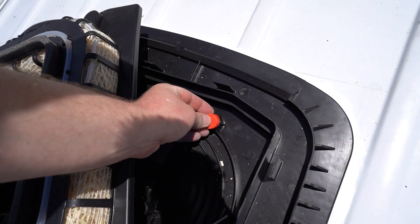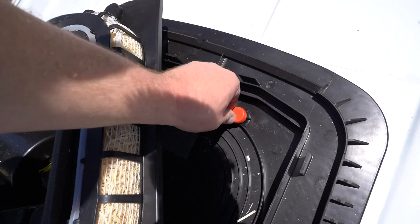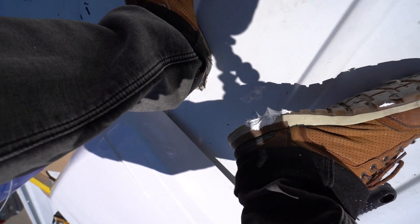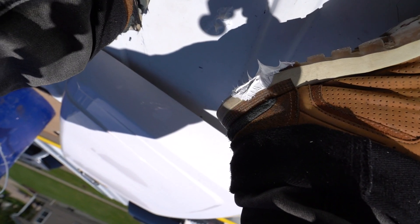You put these red rubber caps over these to protect everything, and then — I stepped in my Sikaflex! That's nasty.